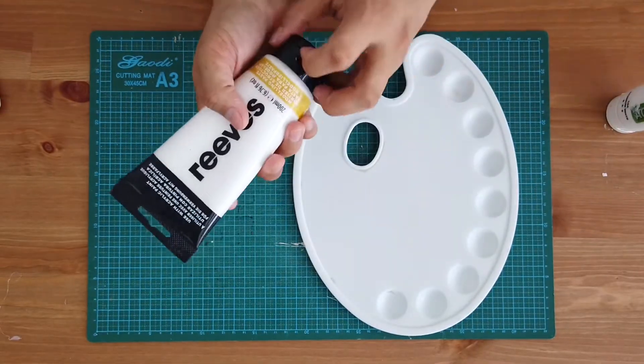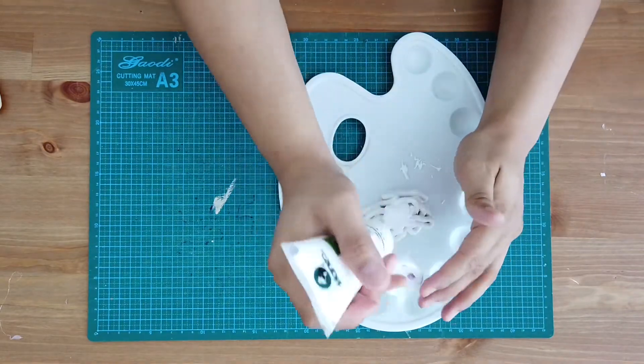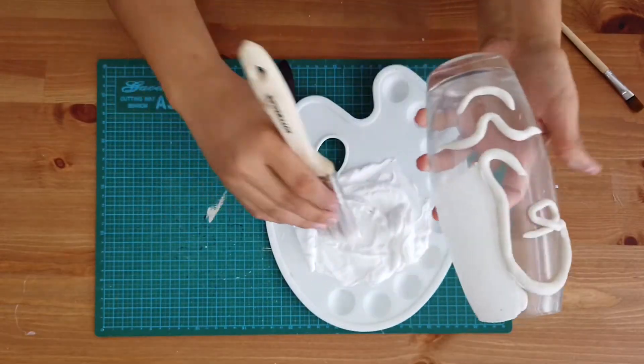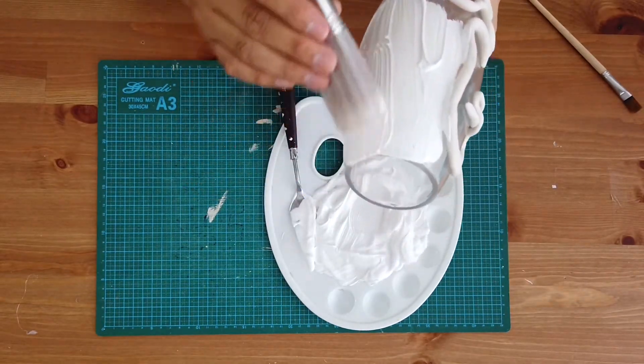Now we're going to use the modeling paste. When it dries up it's going to be really hard, so it suits perfectly here and gives a little bit of texture. I'm going to mix it with the acrylic paint in the color of your choice, and now I'm just going to paint it through.